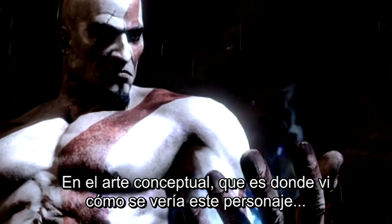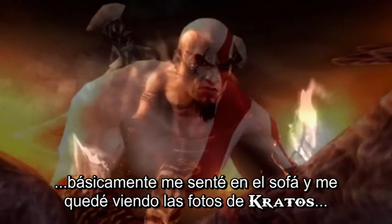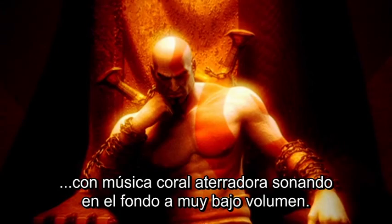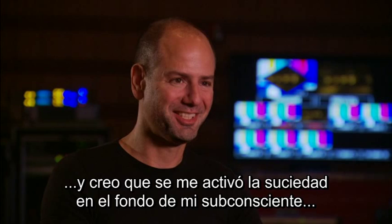They gave me concept art of what this character was going to look like, because when I first came on to God of War I, there wasn't anything I could see other than concept art and a script to read. So I went home with a couple of pictures of Kratos, sat on the couch staring at a picture of Kratos with scary horror music playing in the background, very low, and went to sleep. And then I woke up in the morning with the idea for calling out my Greek foul and getting the words, and I think I had sufficiently churned up the nastiness in the back of my subconscious as to how I could write brutal and oppressive Greek revenge music.